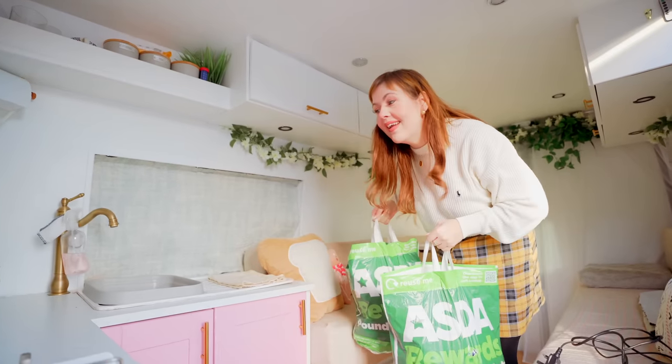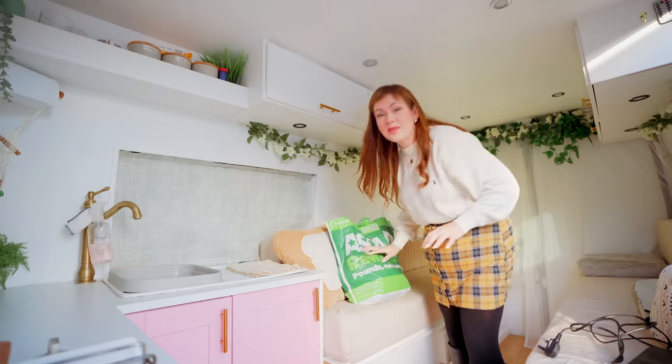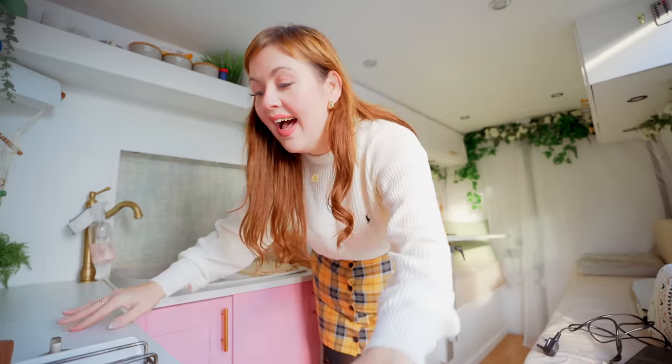Oh my gosh, I am back in the van. I am so excited. It's been such a long time since I've been back in Peggy and we're going out in the dead of winter today. We have a few errands to run in the van and we're actually driving all the way to Sheffield because we found someone online who can take a look at her and do some campervan bits because we want to change a few things. Me and Dean are not handy whatsoever.